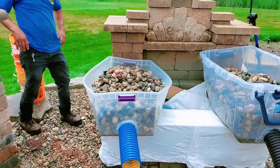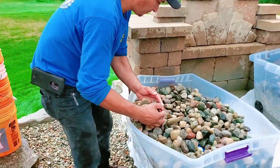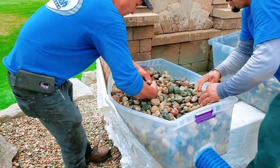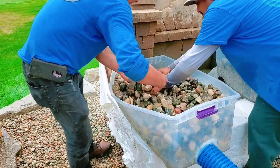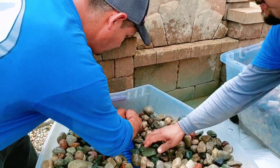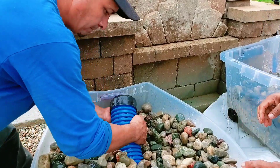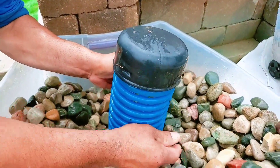We got an end cap on it and an end plug in it, because that was something people were talking about in the video — they said you've got to put an end cap on it, you've got to put an end plug in it. So we got an end cap on it.